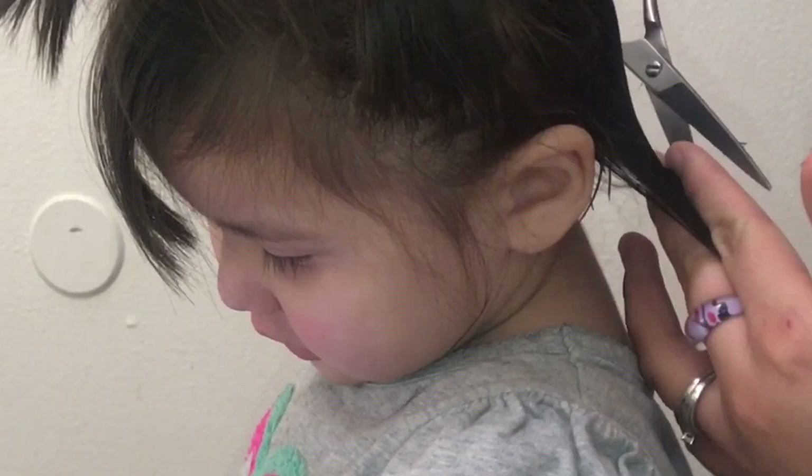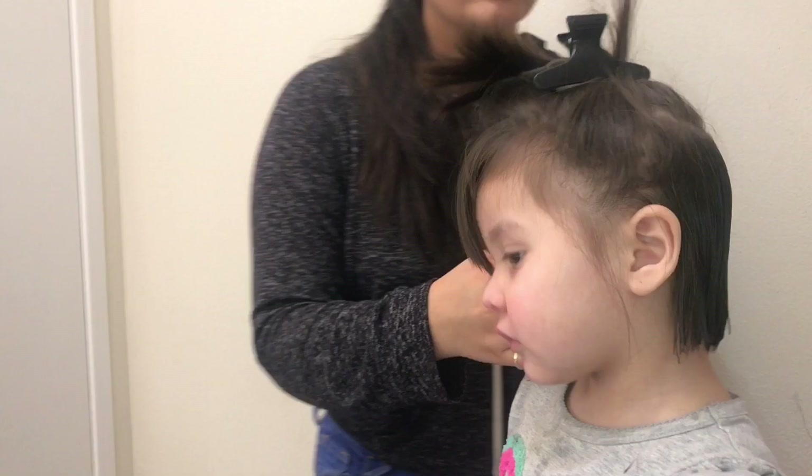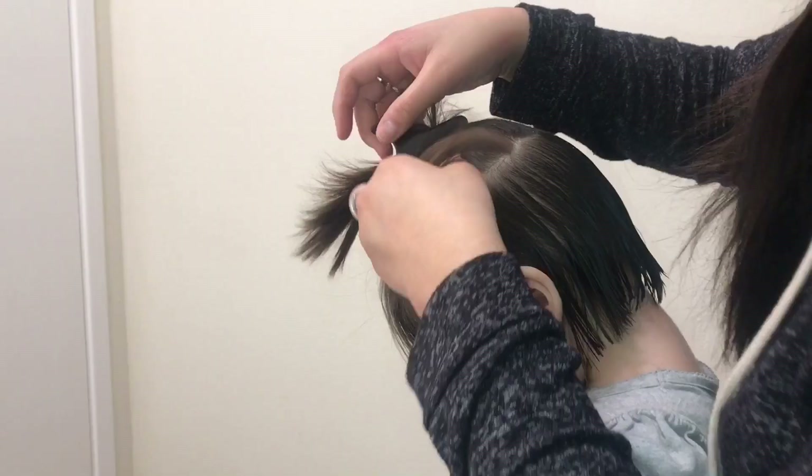Once you get to the corners of the hair, you're going to want to cut it almost at an angle. The center piece you cut straight, which is the hair we cut before that corner, and then the corners you cut at an angle. Now I'm letting down the strands that we had picked up earlier.